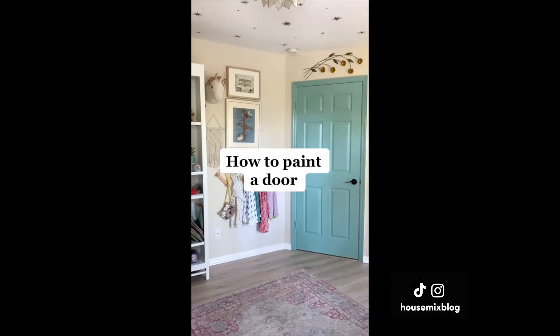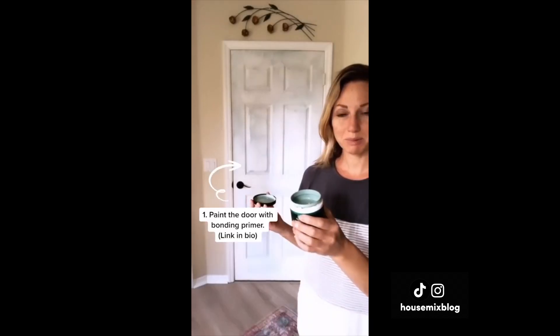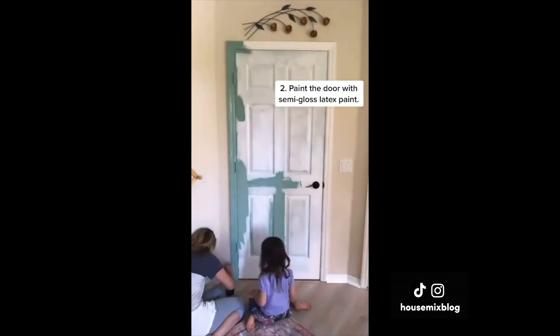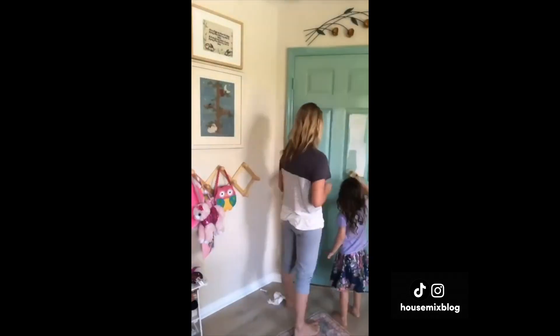I thought I'd give my daughter's room a pop of color and paint the door to match her mural. Two steps: one, paint the door with Stix bonding primer; two, paint the door with semi-gloss latex paint. This is the third door I've painted after a year and it still looks great.